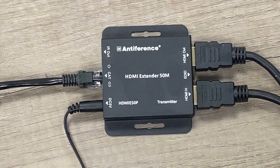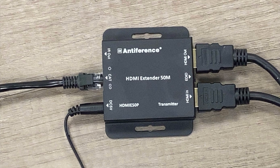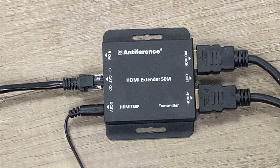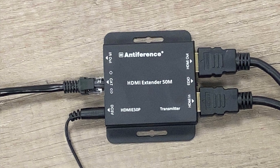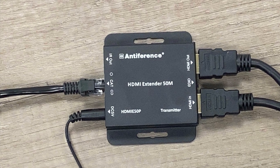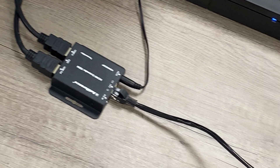All you need going into the transmitter is the included power supply we've already seen, and then you need the HDMI in for the signal you're trying to transmit. This might be from a recorder, it might be from a skybox, something like that.